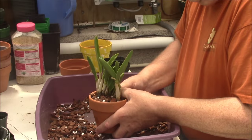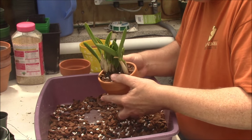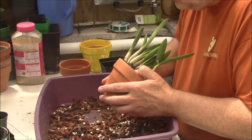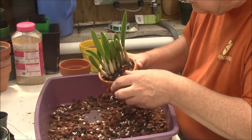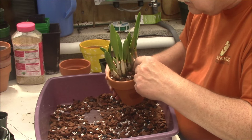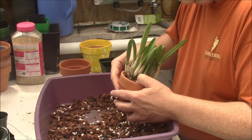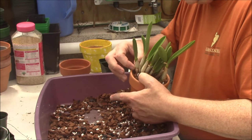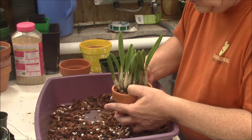We have this firmed up in here and that's about all there is to it. We've got to make sure that our new growth is in good shape. You've got to be really careful with a new growth like that because you just rub it and it snaps off. So always be aware of where it is and treat it as a very gentle thing, which it is.